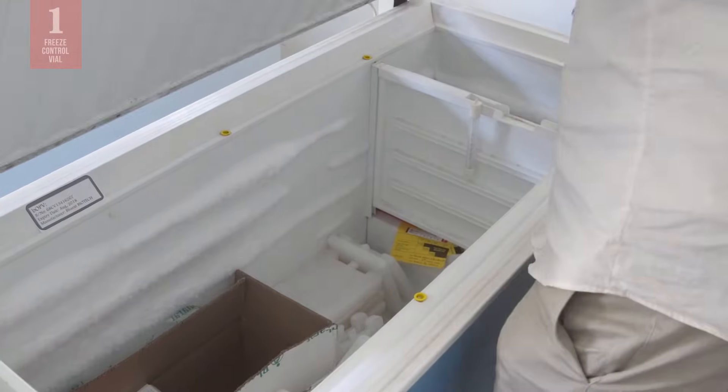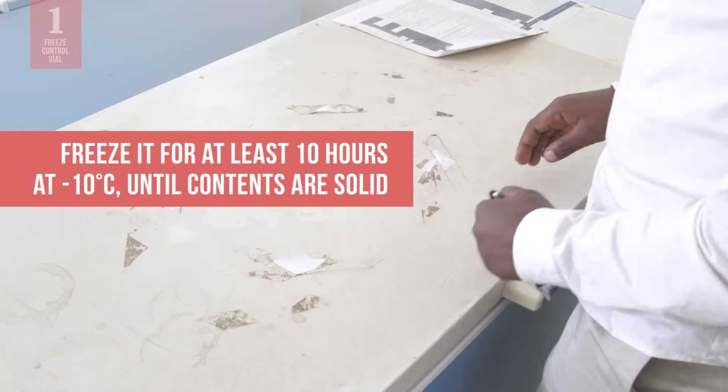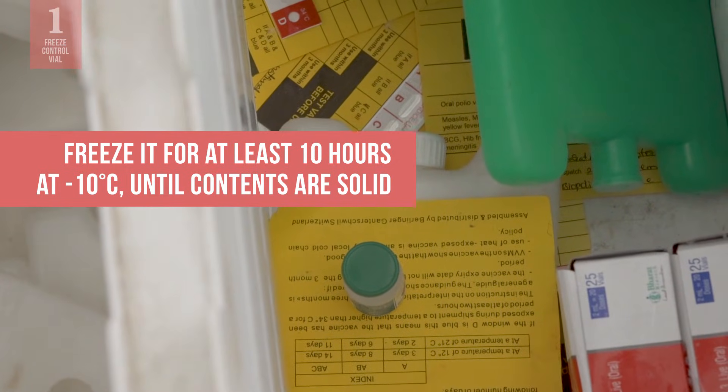Place the vial in a freezer or the freezing compartment of a refrigerator. Leave overnight or at least 10 hours at negative 10 degrees Celsius until the contents are completely solid.